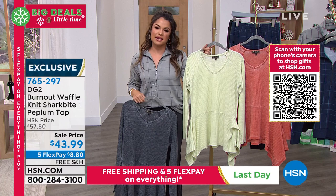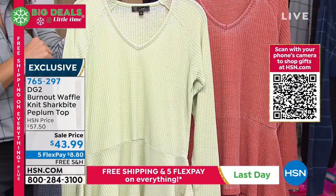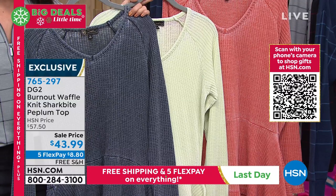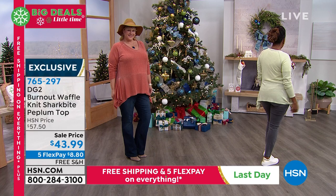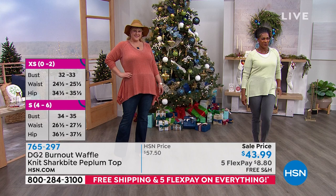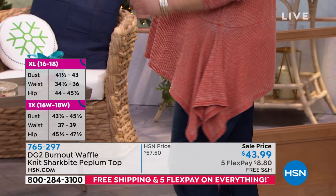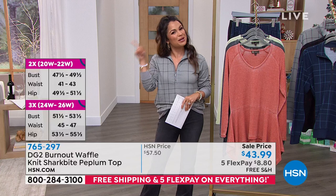If this is a gift idea for someone on your list, wouldn't it be fun to give them this beautiful bright avocado or the rust? Sizing is very forgiving here — it's more generously cut, but it's not too big and bulky; it's actually just skimming their bodies. Extra small to 3X on this. Usual price $57.50, but with FlexPay and free shipping that's $8.80 with no interest. You get it right away and you can try it out through the end of January with extended holiday returns. A great opportunity to freshen up the wardrobe.